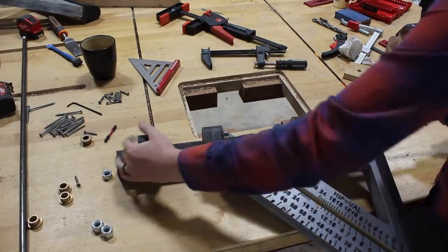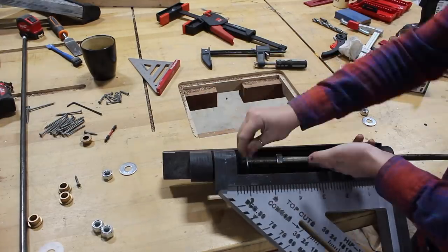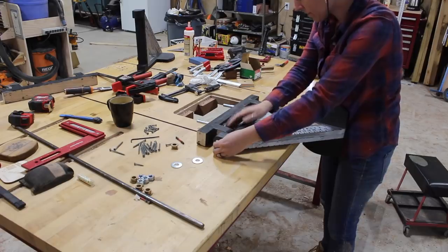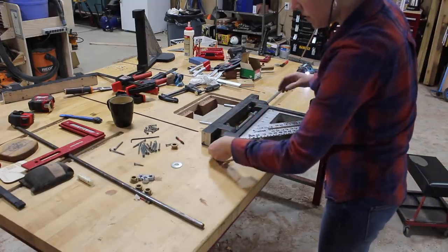On to the hardware — I'm going with a piece of all-thread to connect everything and create the pivot. There are also some nuts, washers, and bolts thrown in there. A tip: if you do this I would chuck the all-thread up in a drill and use its power to help get the rod all the way through these pieces.